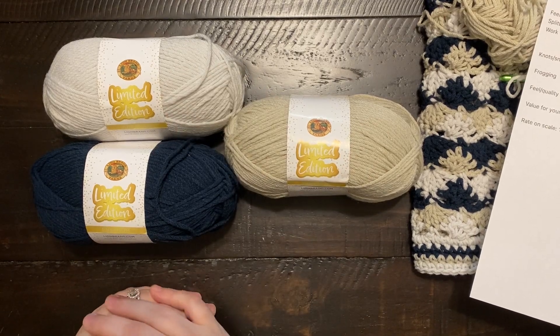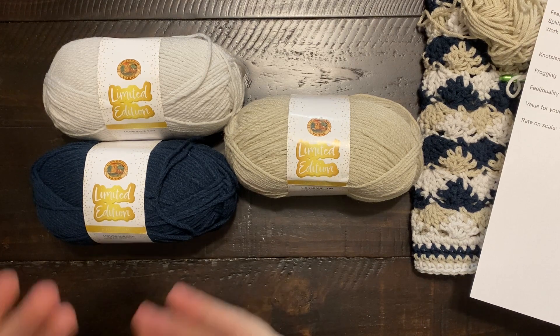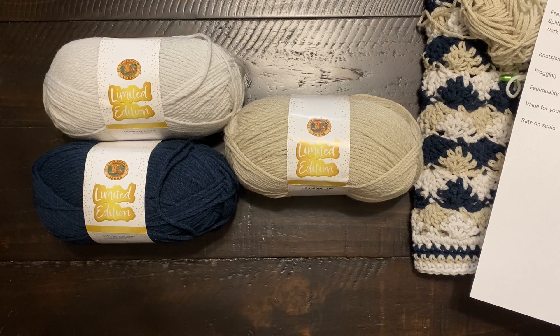Hello, welcome to Crafting Kitty. My name is Erin, and we are here for a yarn review — reviewing the limited edition premium yarns from Lion Brand.